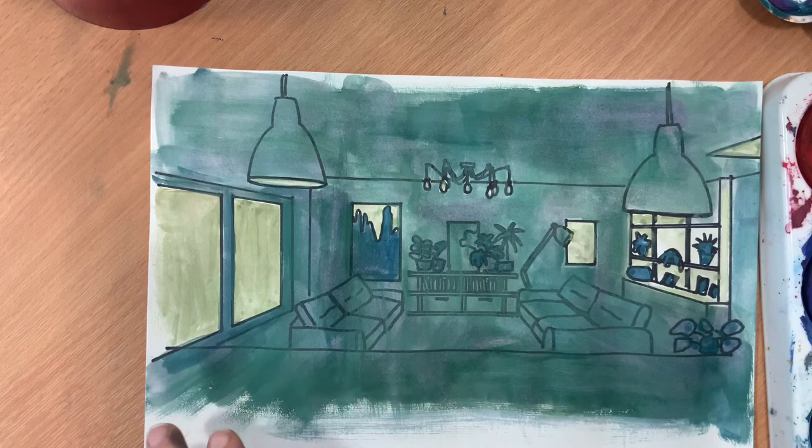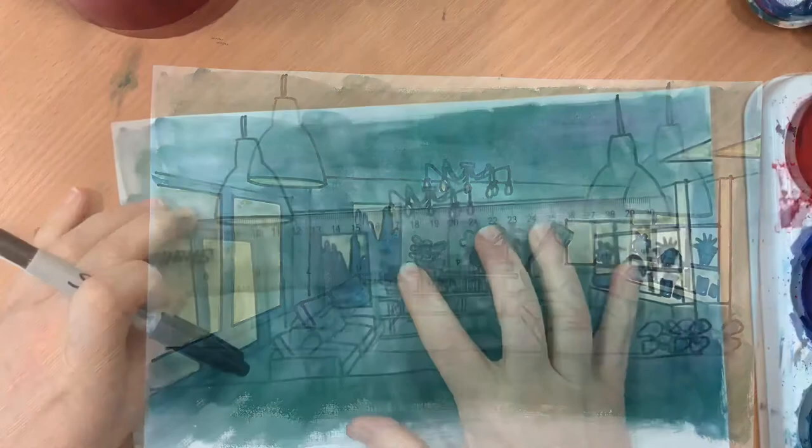If you manage to get this drawn and put a biro or felt tip over the top, and if you've got paints or markers at home that would give a nice flat finish, do it. But you're welcome to wait and do the colour when you're in school and can use the materials there — that's totally up to you.